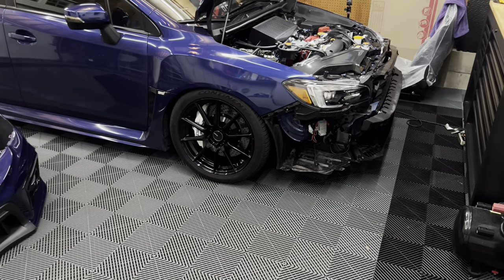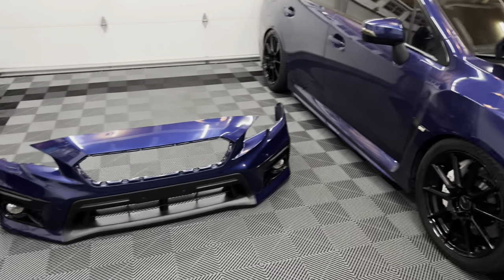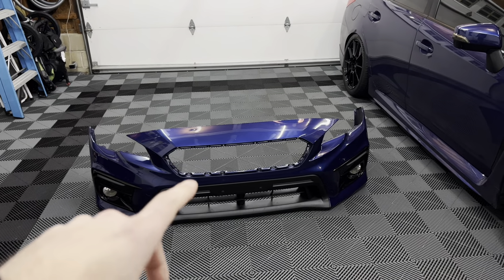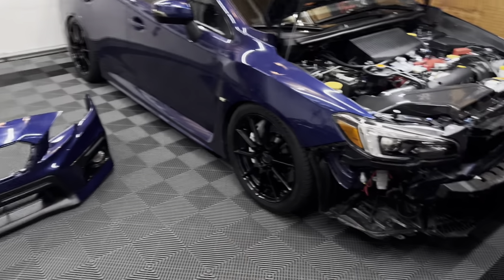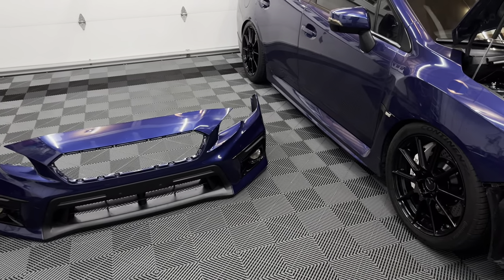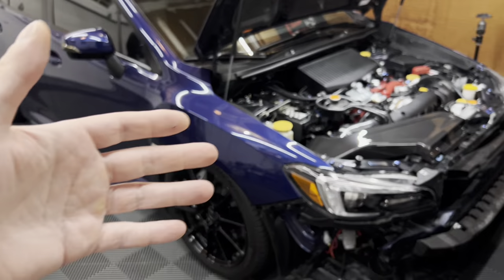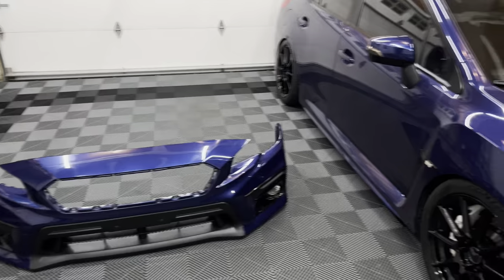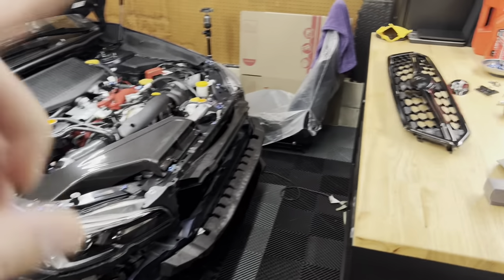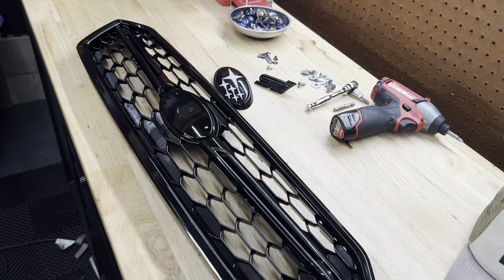I'm going to get all the badges on the grill and then head over to the bumper to get it back on the car. I've been dying to drive it — it's been about a week since I removed the carbon grill and I haven't been able to drive it since the bumper's been off. I could have driven it without a grill but I didn't feel like taking it on and off. Now that we've got everything we need, let's get the grill set up and get it on the car.